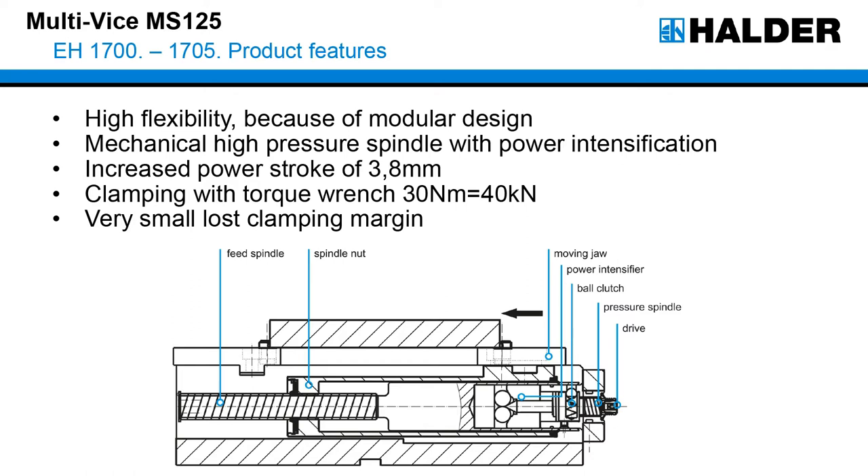This works in detail in the following way — please have a look at the sectional drawing. By turning the drive with the torque wrench clockwise, the spindle nut and the movable jaw move together in the clamping direction. Once the movable jaw comes up against the workpiece, the feed spindle stops in position to act as a support and the ball clutch disengages. When you turn the pressure spindle further, the power intensifier spreads and because of this the gripper moves into the workpiece with a high clamping force. You will also see how it works in the following animation.